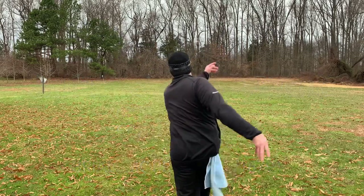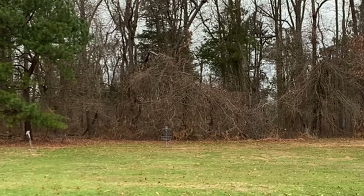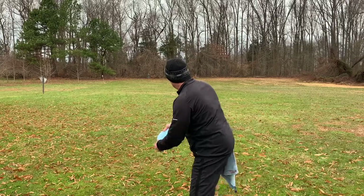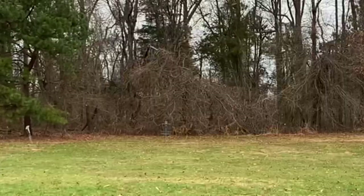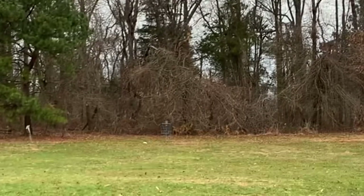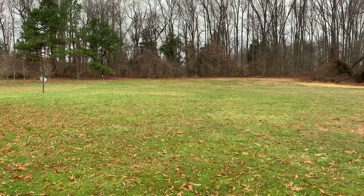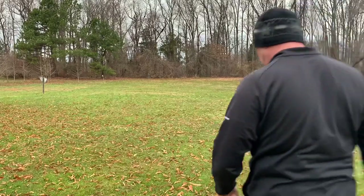Welcome to the Beaver Branch Disc Golf Clinic, hosted by Brian Morris, PDGA 16791. Today we're going to explore throwing hyzer shots, one of the most natural shots that we can throw. We're going to start off with putters, and then progress to mid-ranges, and then fairways.